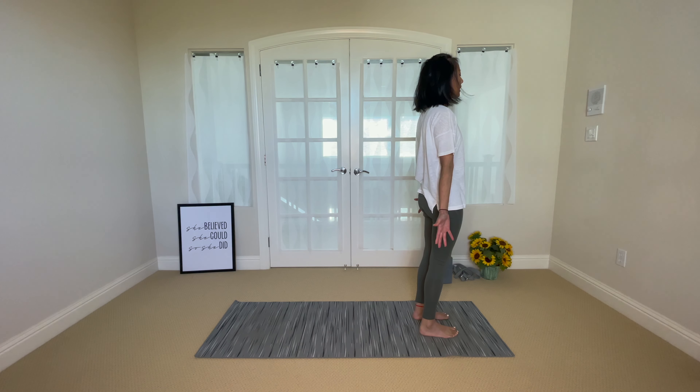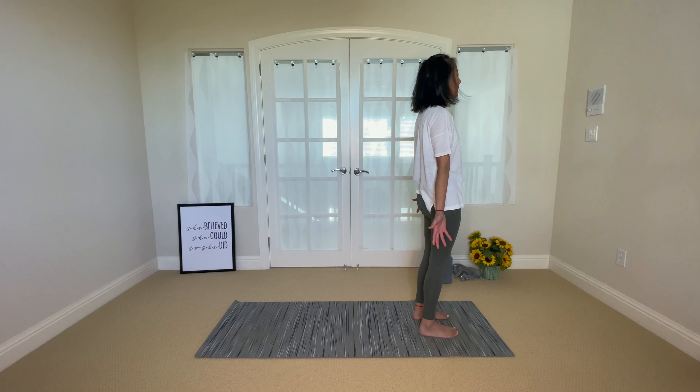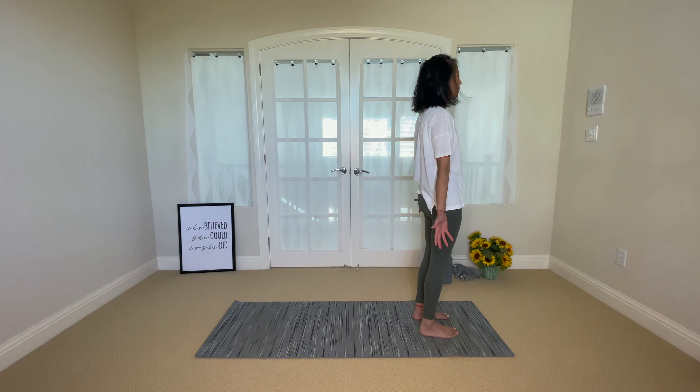Soften your gaze or close your eyes here. I invite you to notice any sensations in your body — notice any feelings, maybe some tingling. If you don't notice anything, that is totally okay too. You can leave your eyes open.